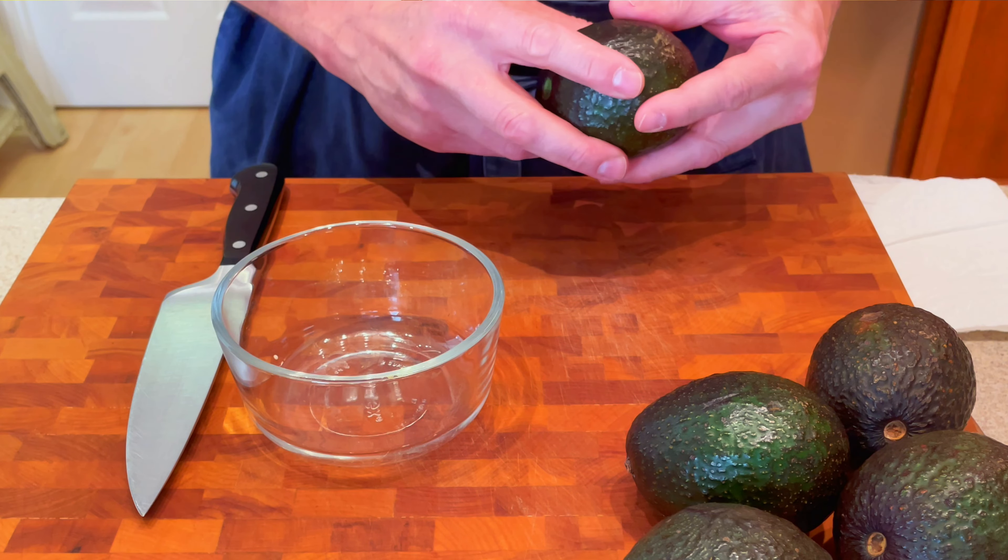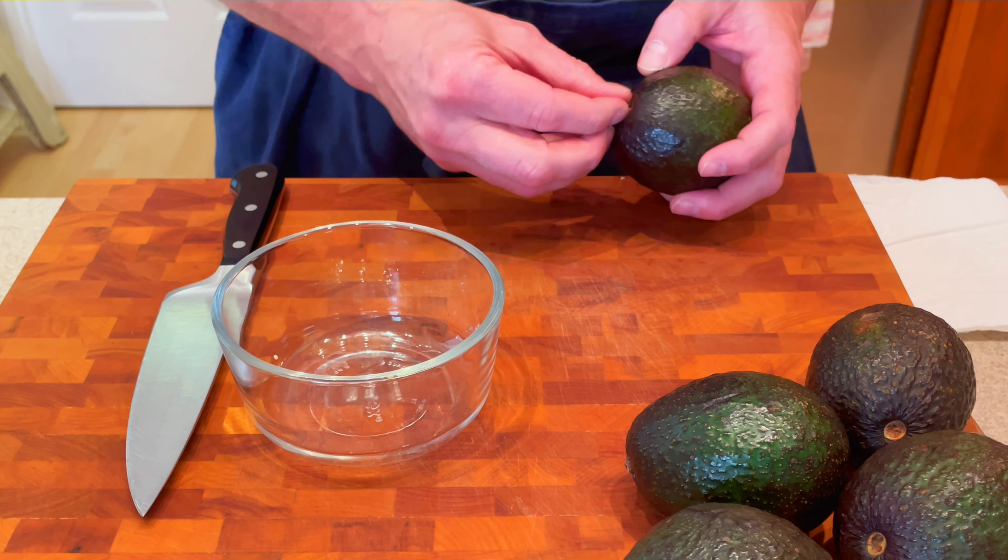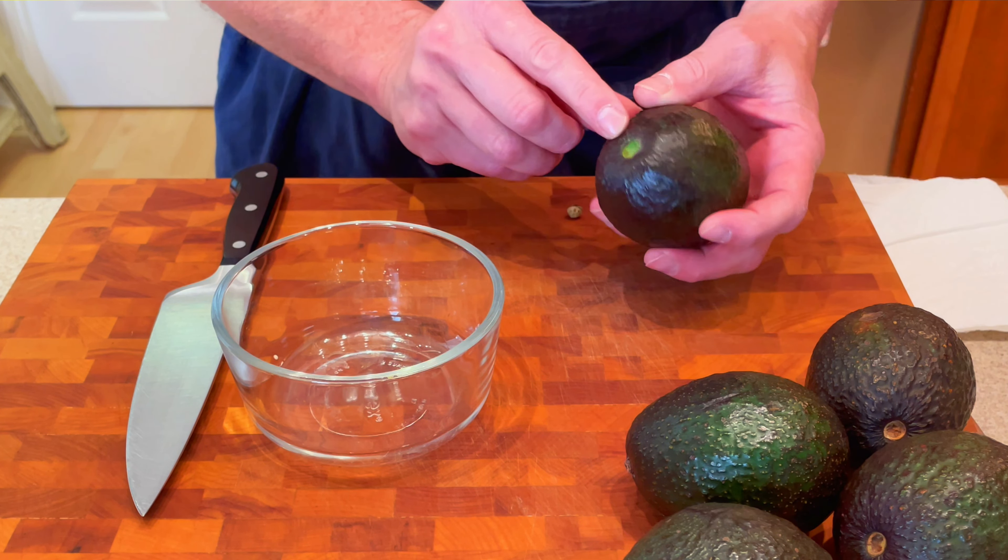We're gonna start with four to five avocados, depending on the size. These are a little on the smaller side, so I'm doing five. You want to make sure they're firm but not soft. You can tell they're ripe when you pull the stem out and it's green underneath.